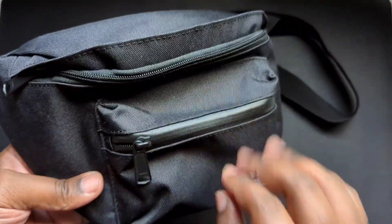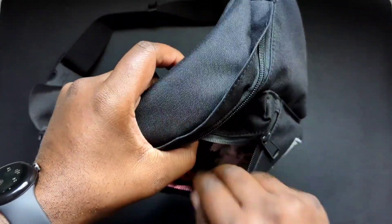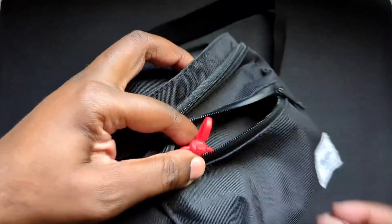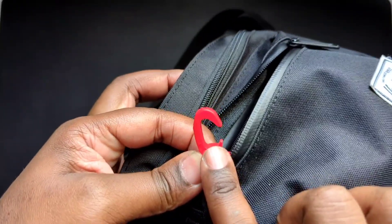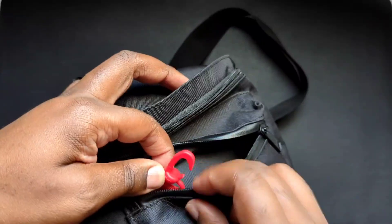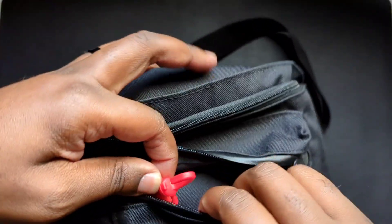In terms of compartments, we have a smaller compartment here, and this is the one area where this thing kind of failed me. This part is plastic and it's pretty cheap — it broke on me. Not the biggest deal, but I did want to mention that.